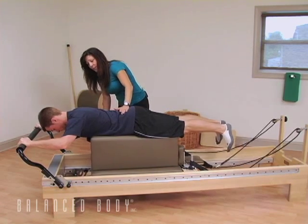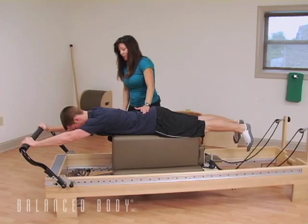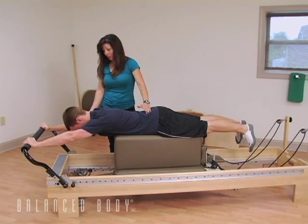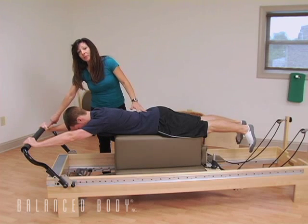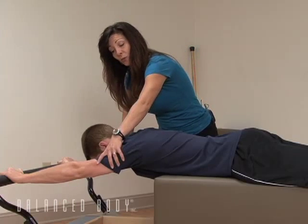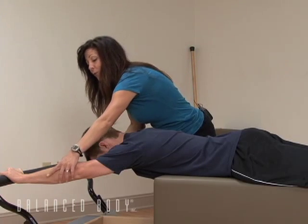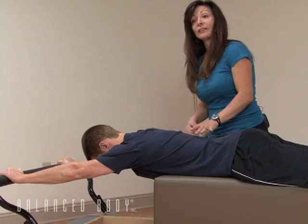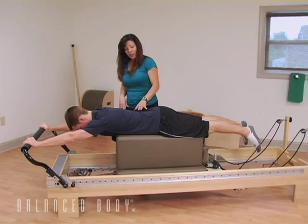Zach is going to go ahead and push back to fully extend his arms — that's a tough stretch. We're putting a lot of stretch on the lats and the biceps right now. I'm going to encourage him to reach through the web of his thumb, because that's going to cause the kind of rotation we want at the humerus, which is outward rotation, and at the forearm, which is inward rotation. He can reach and press, and that's going to help lengthen those muscles in the arms.